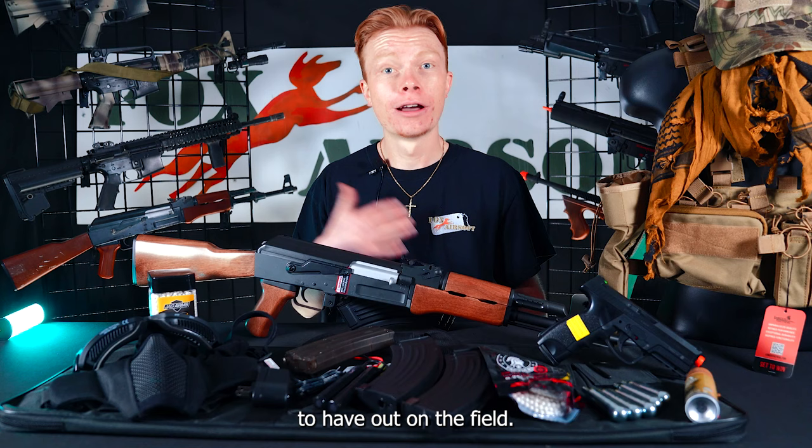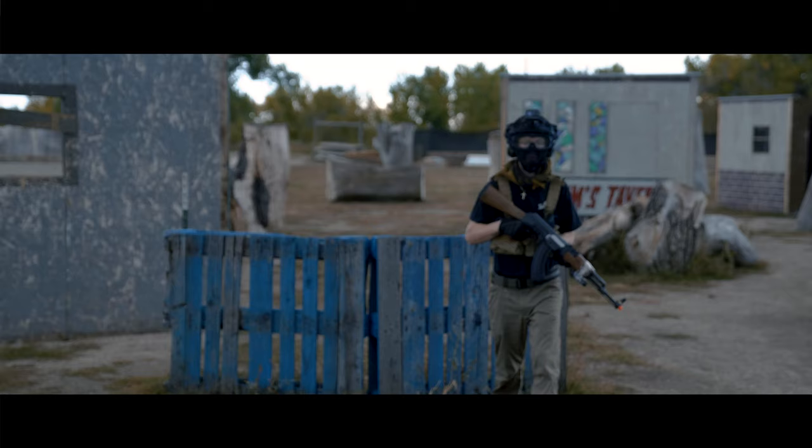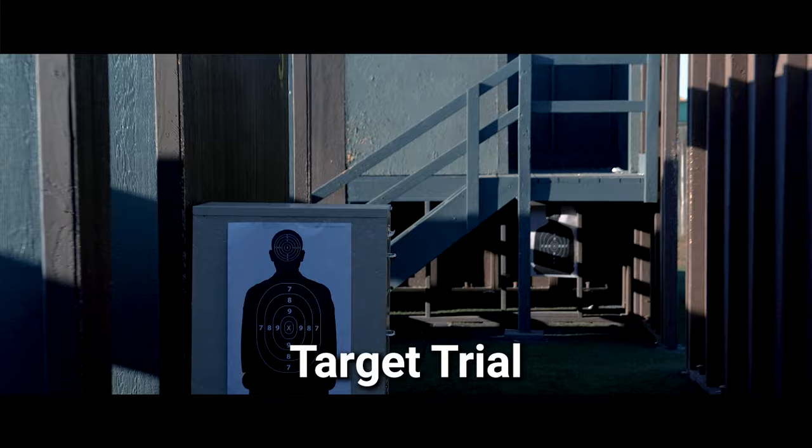Now that we've taken a look at some of the features and what's included in the AK-47 Ultimate Kit, let's head on out to the field and give her a test. We'll be right back.